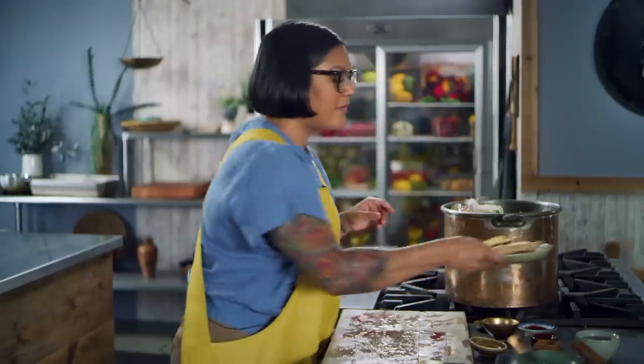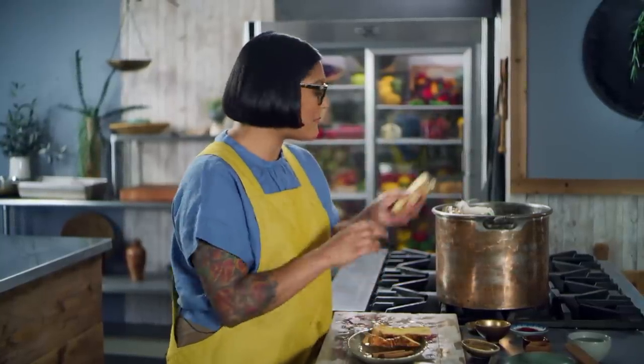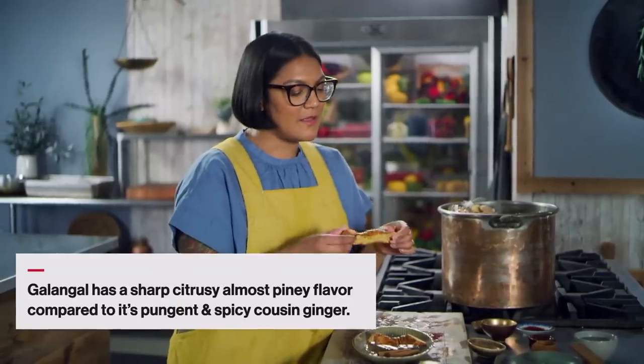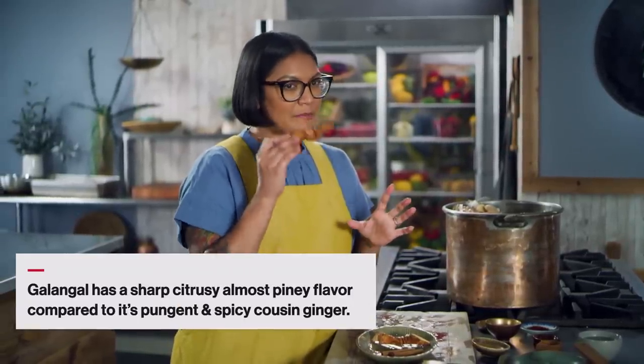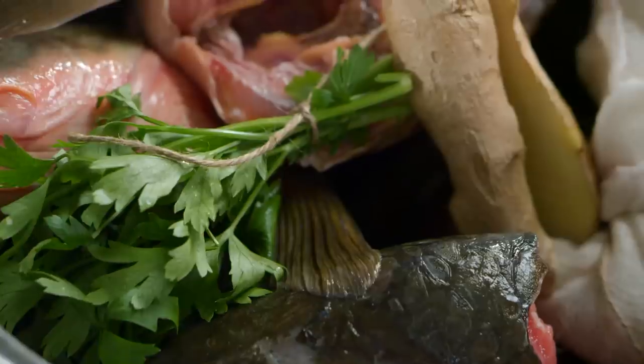Now a couple other things. We've got some ginger — I just cut it in half lengthwise. That's a nice thing to do because you get it more exposed to the water and extract more of that flavor. And galangal. Galangal's in the ginger family, also a rhizome, but the flavor's a little bit different — a little more aromatic, a little more spicy. I don't know why we don't make galangal soda; I think it'd be really good.